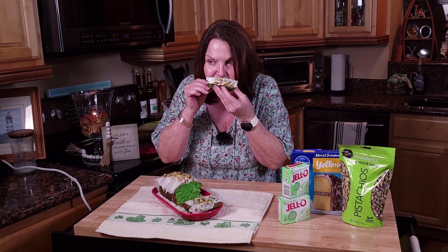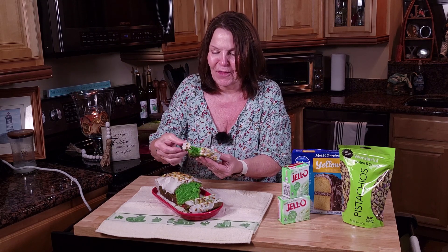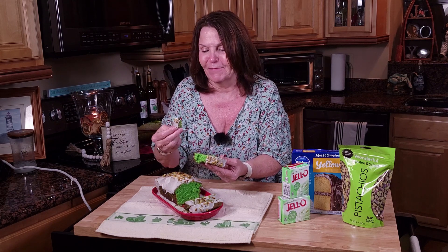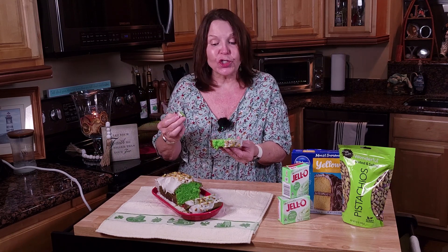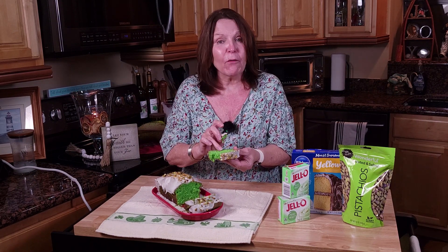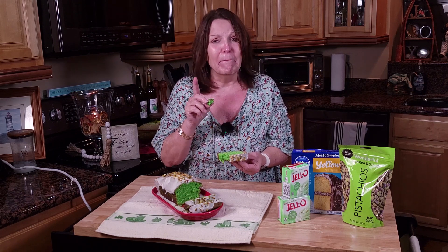Now comes my favorite part, which is the taste test. Nothing leaves this kitchen without first going through the cook. I went ahead and sliced this so that we could see just how beautiful these pieces are. That is one beautiful pistachio bread. It smells so good. The cake is so moist — the glaze is sweet. You can taste the almond and you can taste the vanilla. The crunchy saltiness of the pistachios is just enough to break through some of that sweetness. This one is a can't-miss and a must-have.